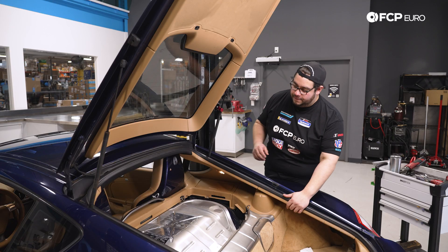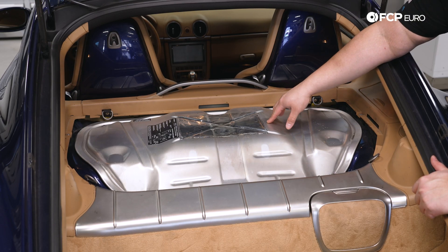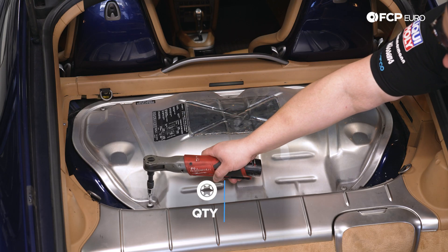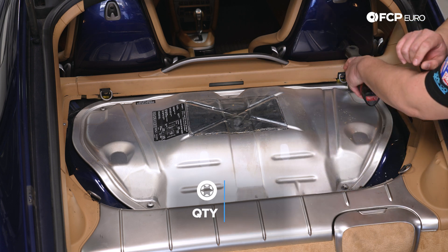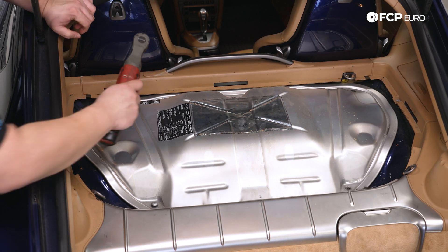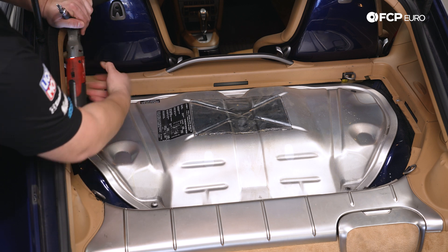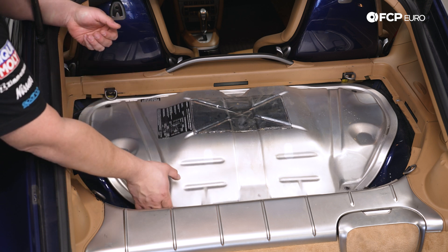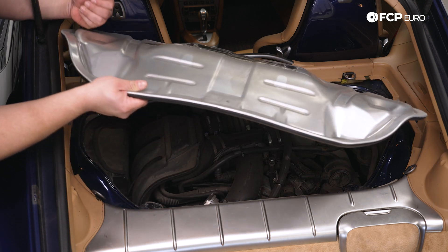Once we have the carpeting off we can see the metal cover. We have five T30s holding this down and we're just going to go ahead and zap them out.